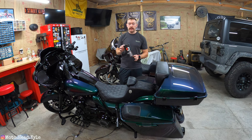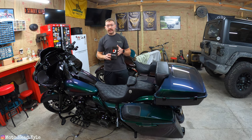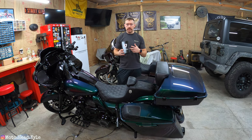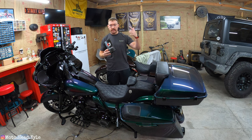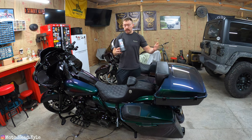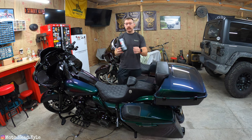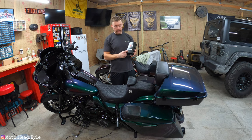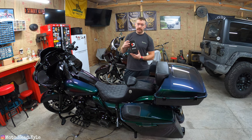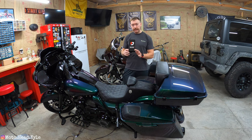The Power Vision 4 is also smartphone friendly, unlike the other two Power Visions where you pretty much have to download your tunes off the device itself or the internet. Dynojet, like any good company, is continuously working to improve their tunes. With the Power Vision 4, every time you plug it in you can see the tune and the revision number, so you can make sure you have the latest tune for your bike.